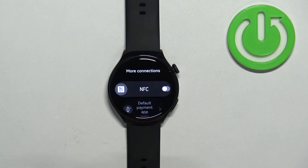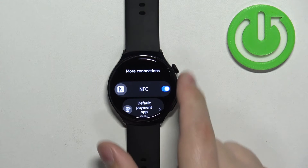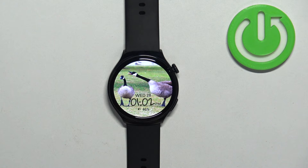To disable NFC, simply tap the switch to turn it off. To enable it, simply tap the switch to turn it on. Then press the crown button to go back to the watch face.